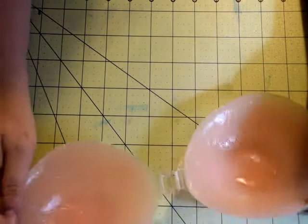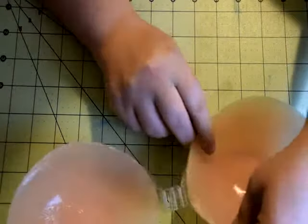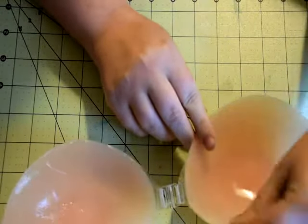Hi YouTubers, welcome back to my channel. Today I am doing a review on this strapless silicone bra.